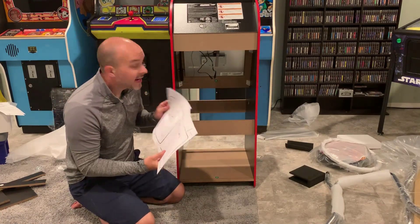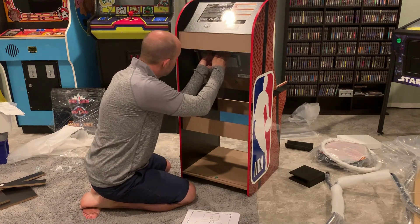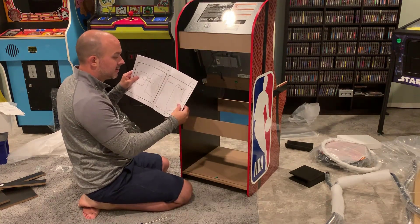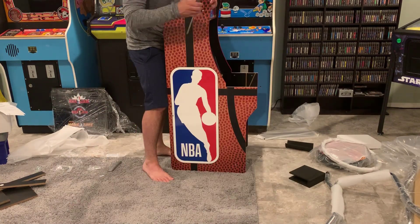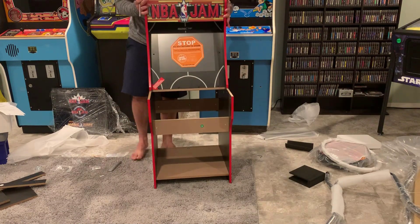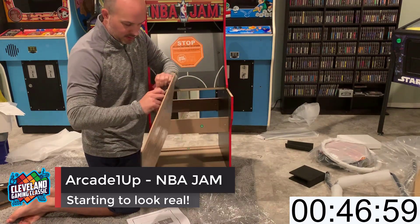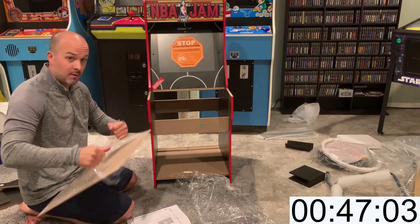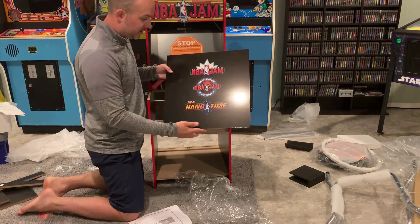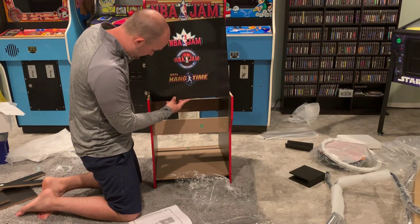Now we've got to hook on these screws onto the side. Now we've got it on the other side — flip it around, make sure the marquee is bolted up. So piece of the line — let's wrap this off. That's pretty cool — NBA Jam, TE, Hang Time — looks good, looks clean.